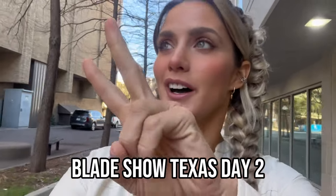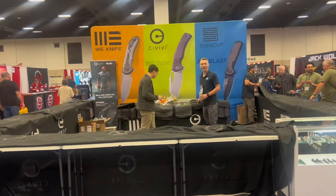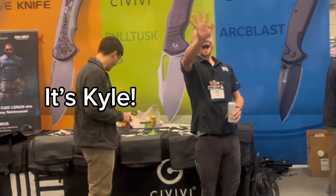We are walking into day two of Blade Show Texas. First thing I'm going to do this morning is stop by the Civivi and WE Knife booth and check out some of their new models. Shout out to them — they made this trip possible and helped sponsor my trip. I'm excited to go in because they are always bringing a ton of new models to just about every show.